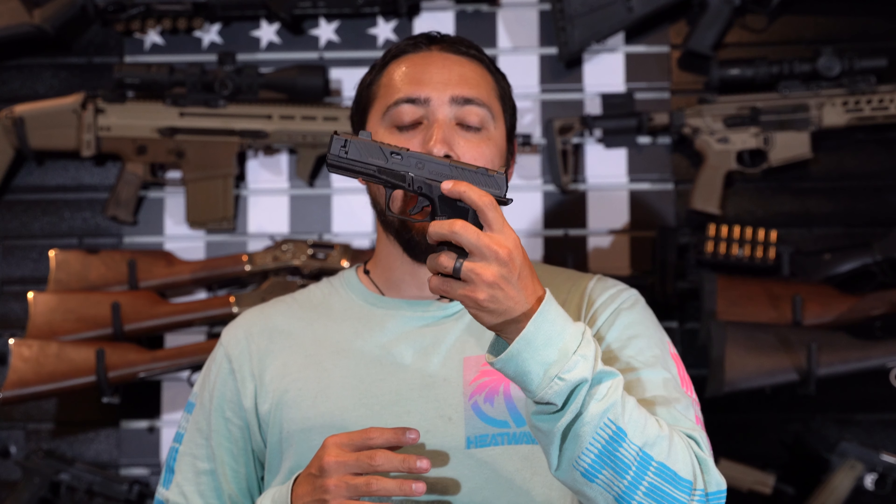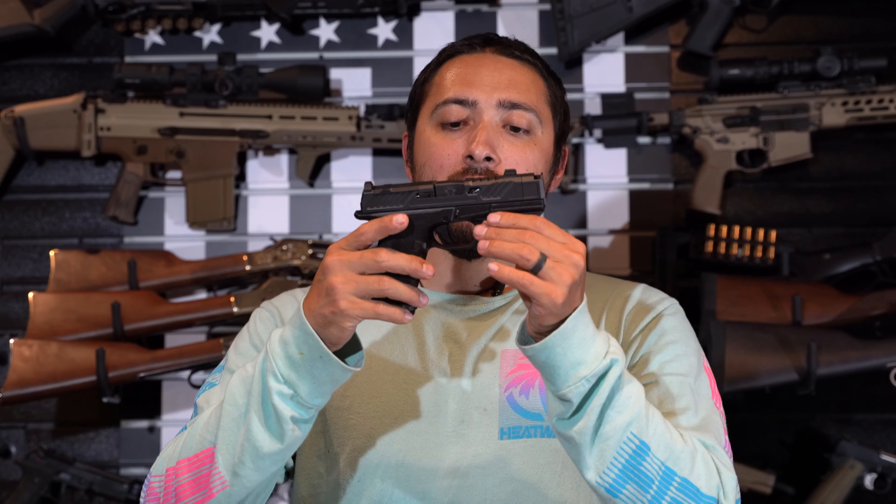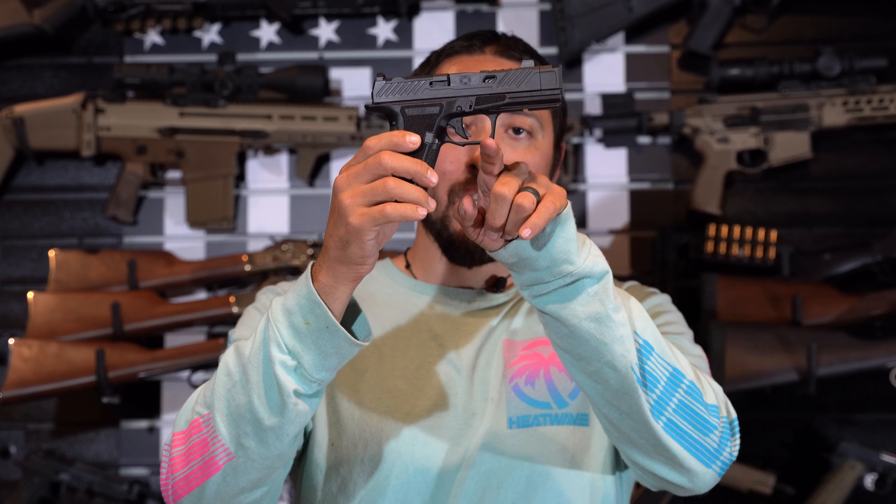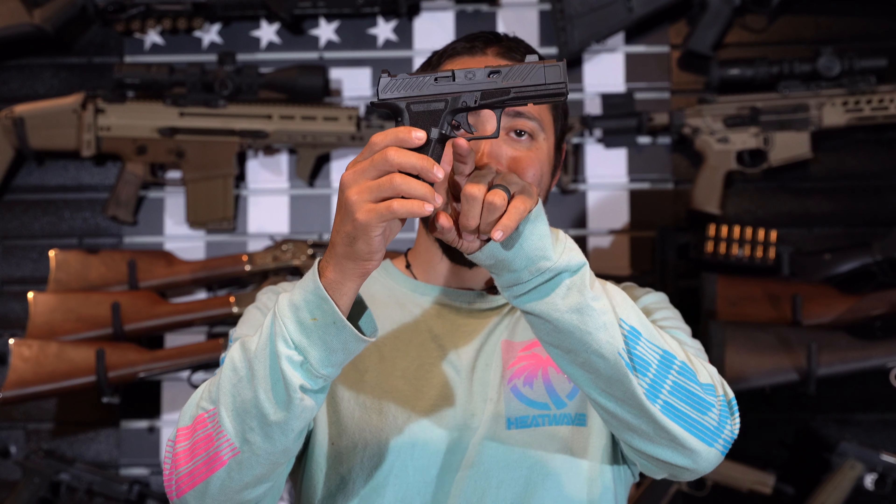Moving on back, you've got your slide release. I was a little skeptical at first — I wished they'd added a little nub like on a Glock, thinking it would slip every time I tried to actuate it. But I have not had an issue. It's angled to where it feels a bit more extended. Moving on down to the trigger guard, you've got some texturing up front. You've got what I'd call a double undercut — a cut here a little bit slimmer, then deeper — so that way you don't get that notorious Glock knuckle.